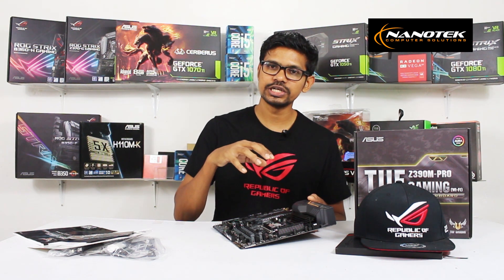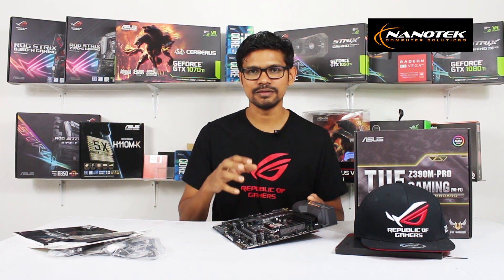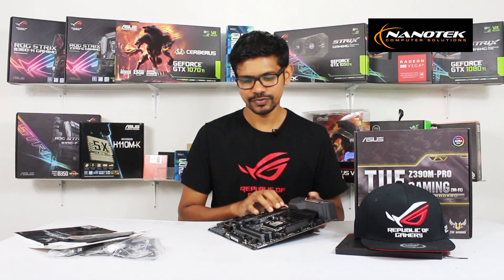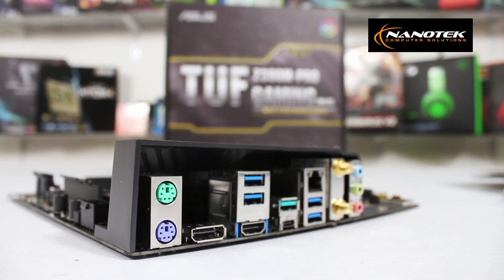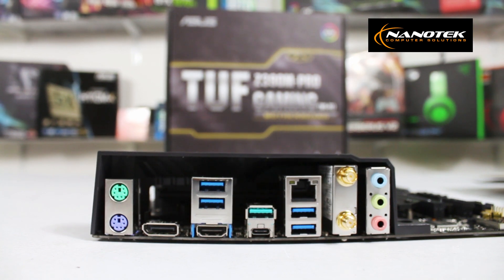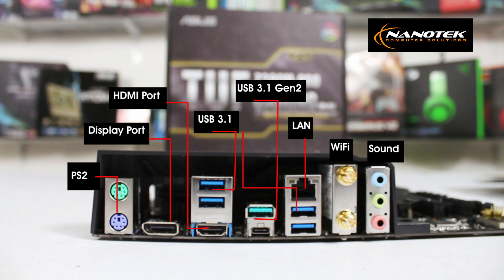We have an Intel chipset with a Wi-Fi solution integrated. On the back I/O panel, we are able to connect a keyboard and mouse via PS2 connectors in green and purple. There are also display ports and HDMI ports for on-board graphics, and USB 3.1 Gen 1 ports as well as USB 3.1 Gen 2 Type-A and Type-C ports for connectivity.